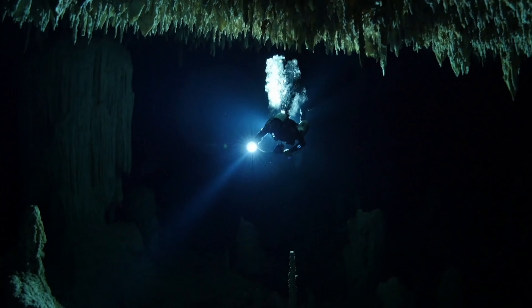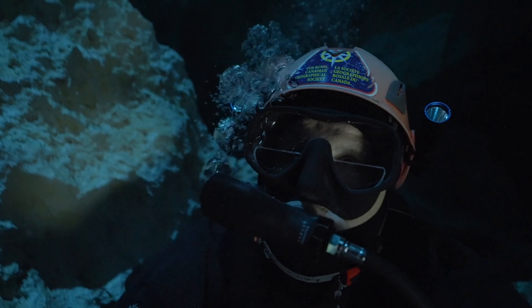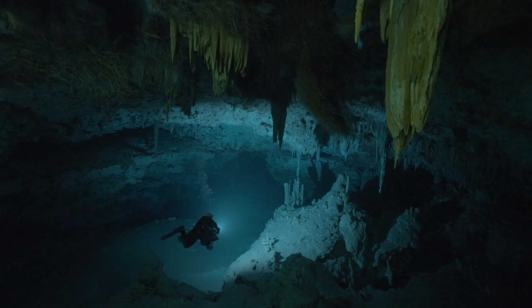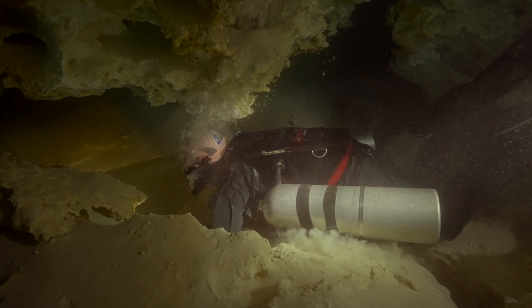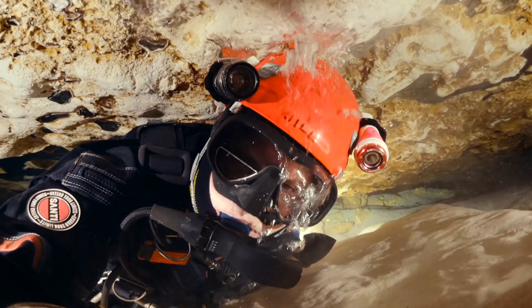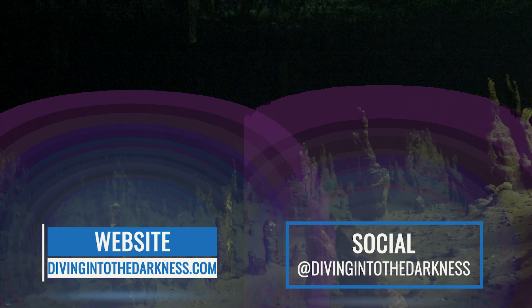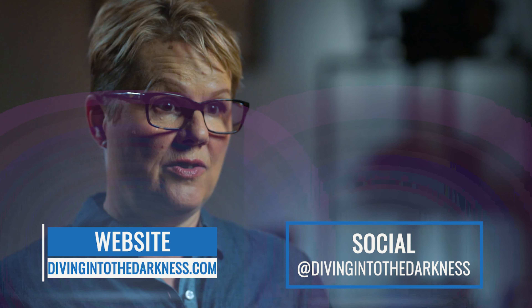I also want to talk quickly about a new documentary that's coming out very soon this summer. It's an awe-inspiring odyssey about cave diving icon Jill Heinoth and her journey — it covers not just her diving career, but her early life, inspirations, and a lot of time diving in overhead environments. Head over to divingintothedarkness.com for all their latest information, and they're also active on Instagram, Facebook, and social media.